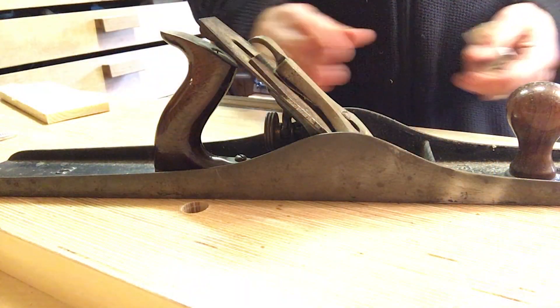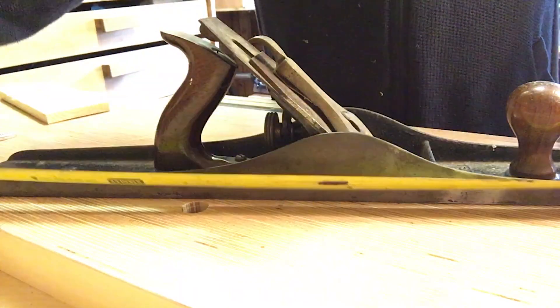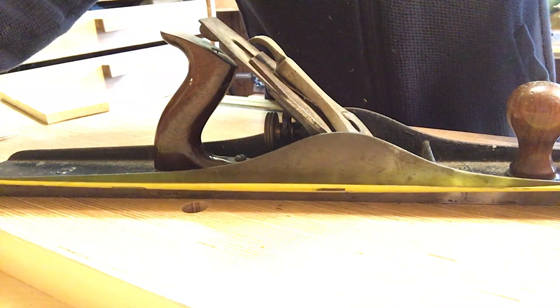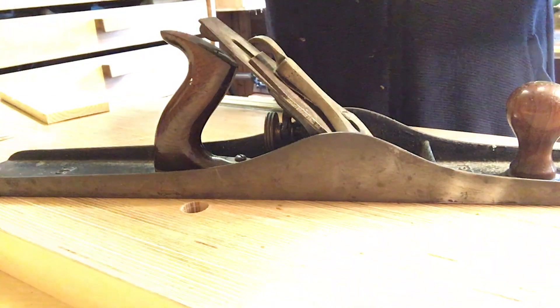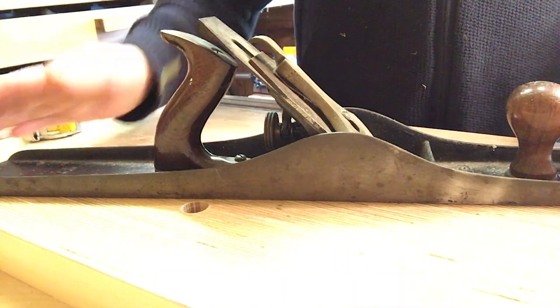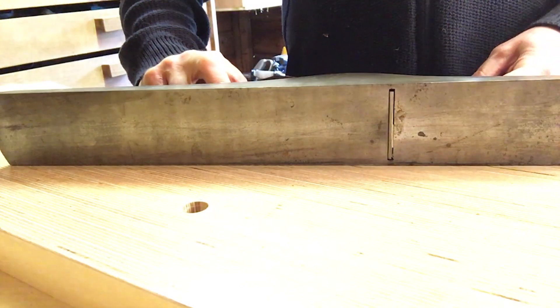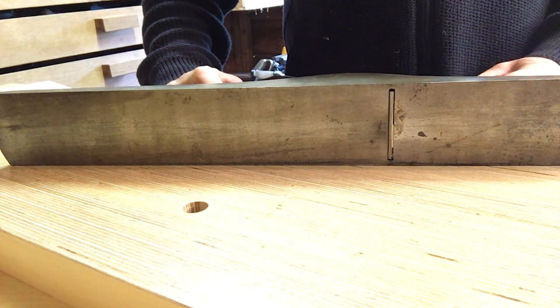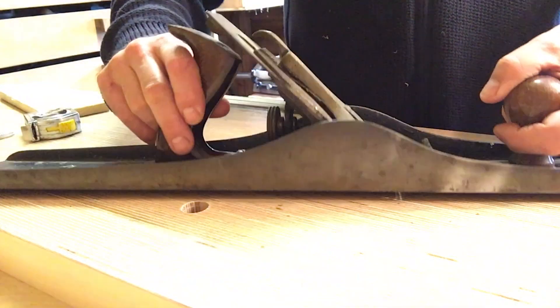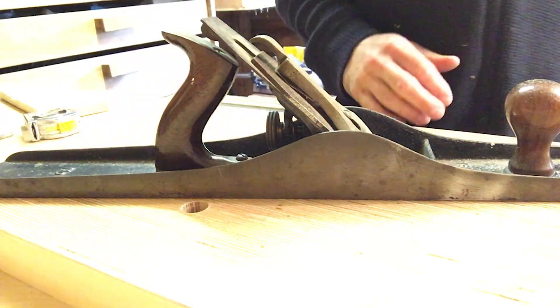So first of all, a bit about this plane. Obviously it's really long - this one is 22 and a half inches long. They do vary a bit apparently depending on which casting or mould they've come from. So number seven, it's what's called a jointer plane. It's basically for putting straight edges on long bits of wood that you want to join together. I don't know if I'll ever use it, but it's one that I want in the collection.